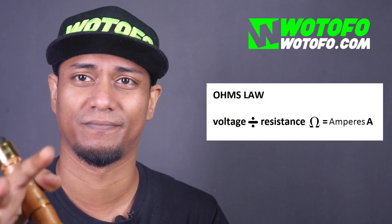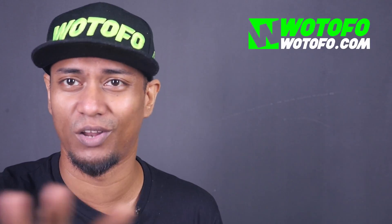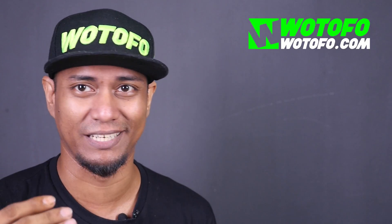Hey, what's up, it's your boy Earl. Today I'm gonna talk about something that is required for the very basics of all basics when it comes to vaping — it's called Ohm's Law. Before I get into the whole thing, I'd like to remind the professional vapers: this is a beginners video. I'm gonna keep this as basic as possible. I will not be discussing voltage drop, battery sag, or internal battery resistance.